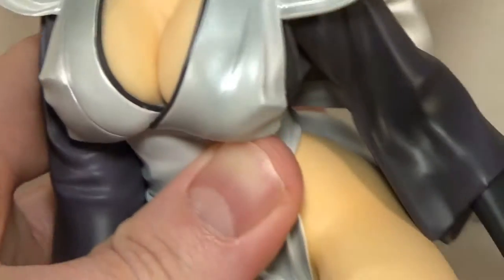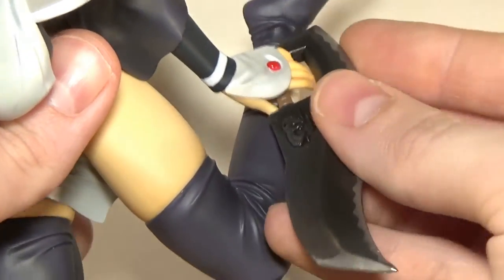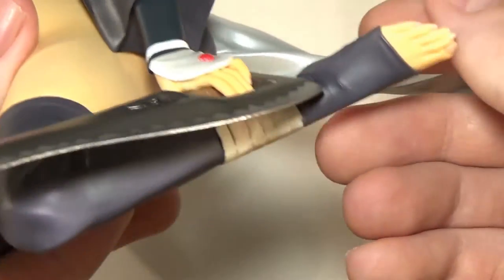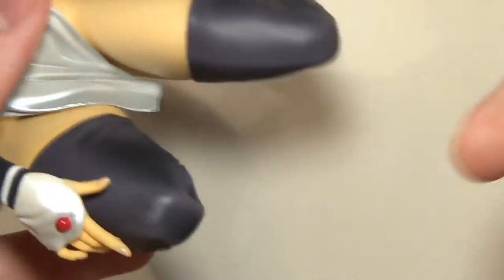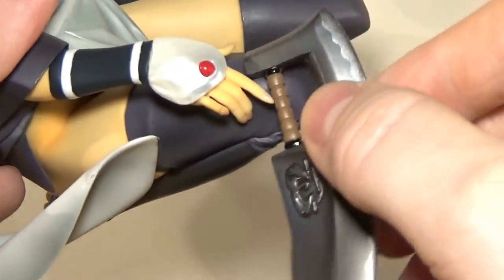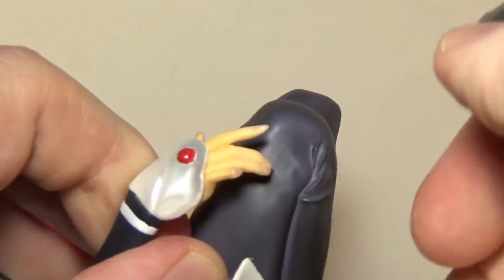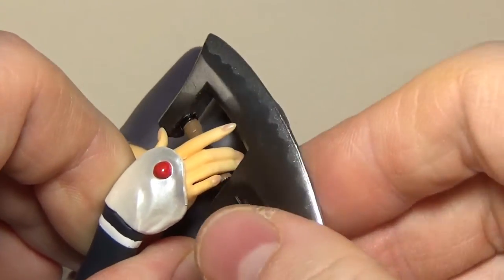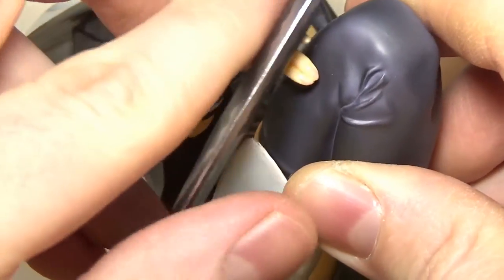One more thing about the blades: her hands are not really sculpted to hold them, but you can push them in and they will stay in place in a sitting pose. You can turn them around and play around with the positioning. It is possible for her to hold her weapons even though the hands aren't specifically sculpted for it — if you work with it a little bit, it works.